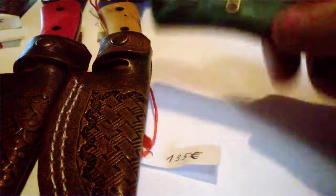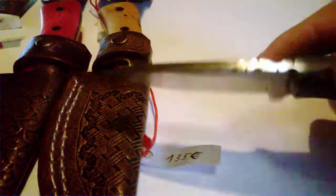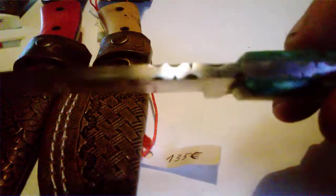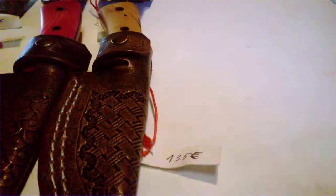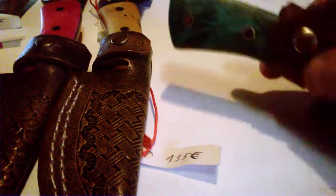This one has got stabilized wooden handle scales, file work, C75 steel, just grind marks on there. So basically it's a small fixed blade, a nice all-around knife.